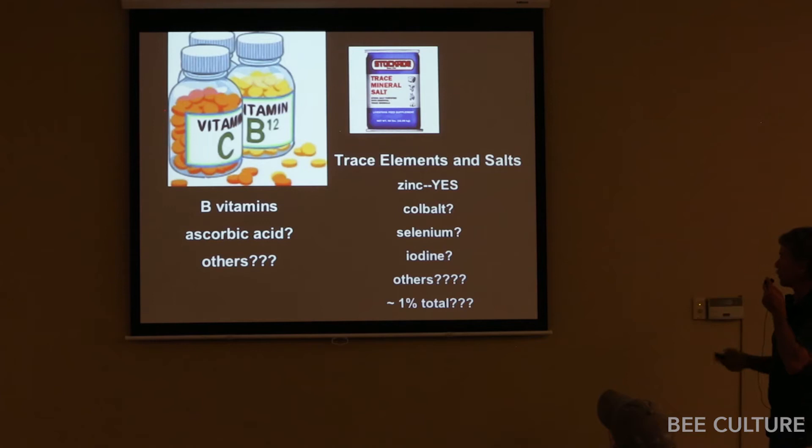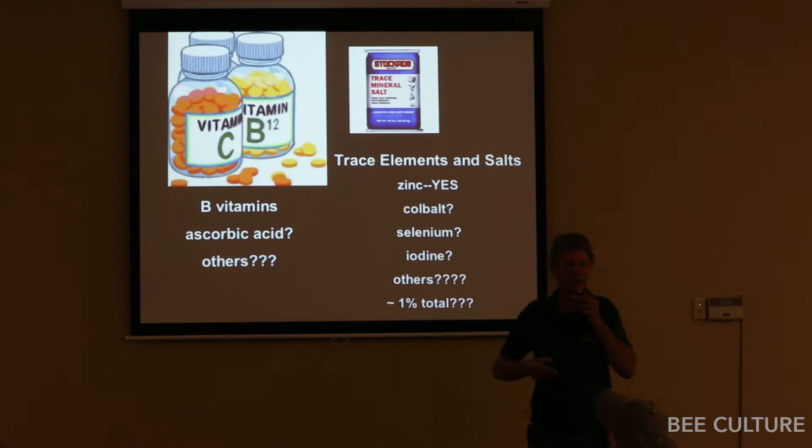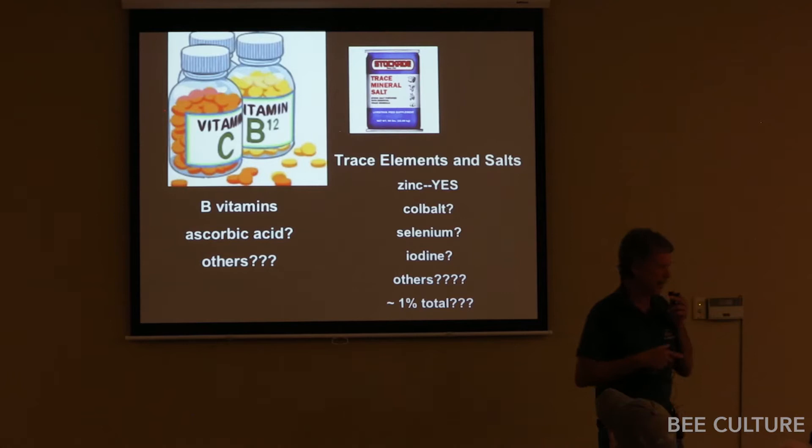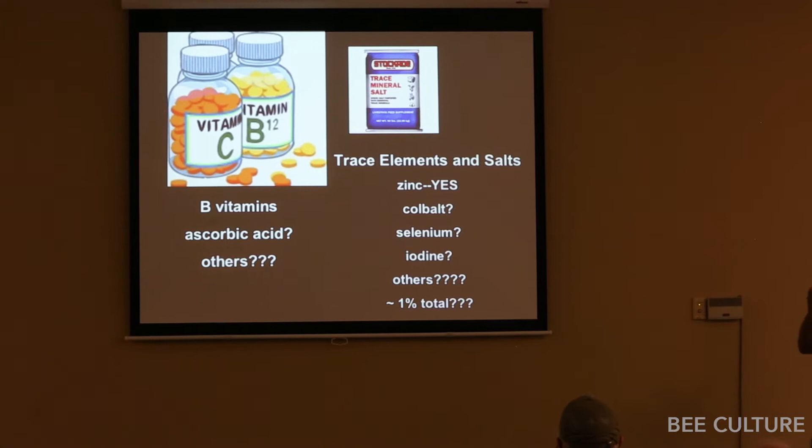Possibly vitamin C, possibly some other ones — we really don't know. For trace elements, one I can tell you for sure is zinc. That was recently published, and I strongly suspected zinc. I've already done all the calculations for how much trace mineral salt to add to get the zinc up, because zinc is a component of vitellogenin. So if you don't have enough zinc, the bees cannot make vitellogenin. It was just published on the benefit of supplementing bee diets with zinc, so you probably want to make sure there's enough zinc in there.